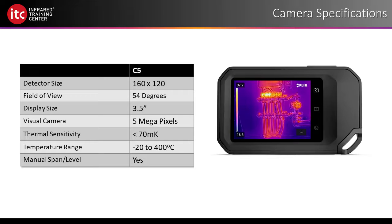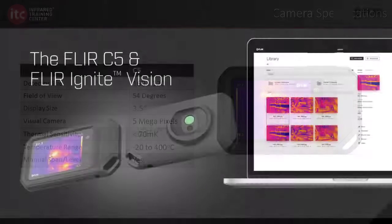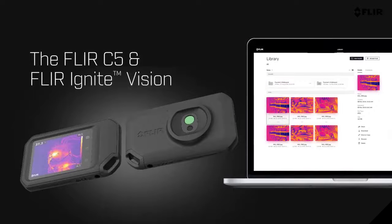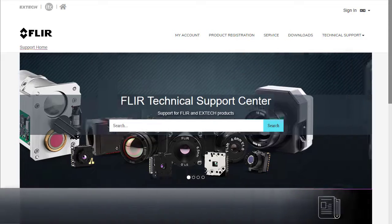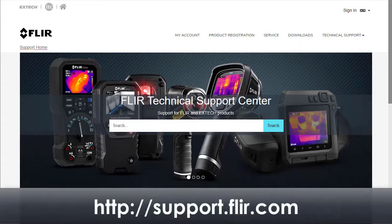It offers two temperature ranges and the ability to manually adjust both the span and level. But perhaps the most interesting feature is its integration with the cloud and FLIR Systems' new Ignite Web, which offers users the ability to upload thermal images directly to the internet, as well as share these simultaneously with colleagues. If you're looking for the complete list of specifications, check out the FLIR support website at support.flir.com.